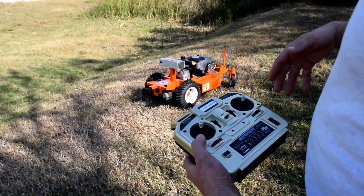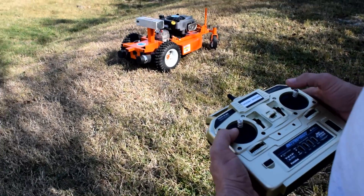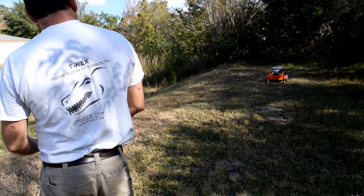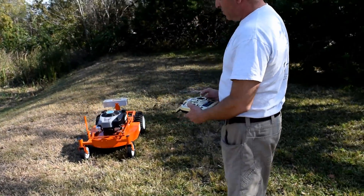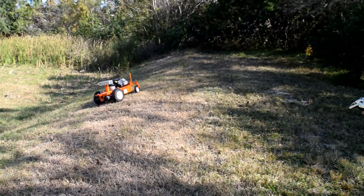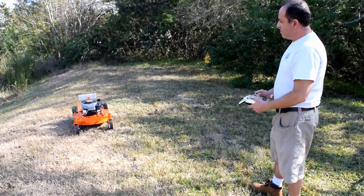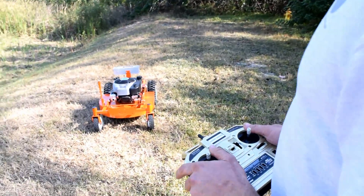When you take it to the area where you want to start cutting grass, simply just start the gas engine. And now you've got to start mowing. When you finish mowing, simply just shut the gas engine.